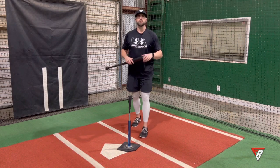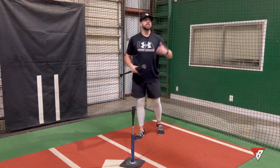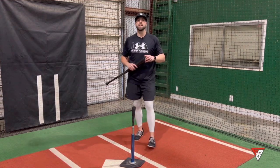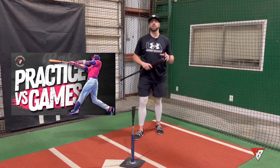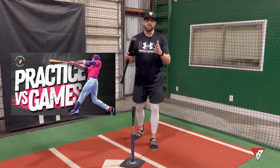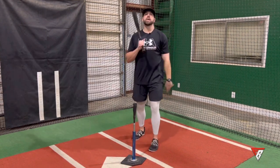The biggest issue with most players is translating quality cage practice sessions into games. Check out my video on practice versus games where I go through a few tips and reasons why we struggle to translate practice to games. Thanks for watching — I'll see you in the next one.